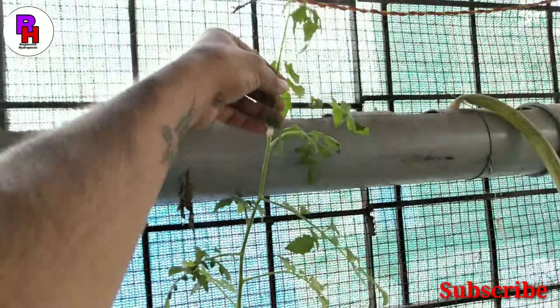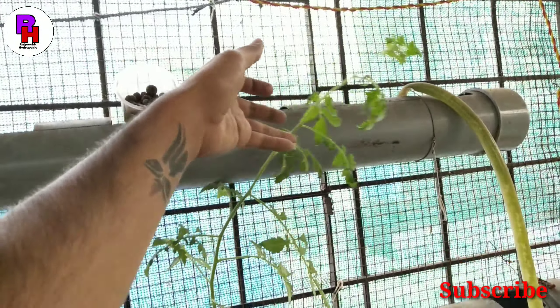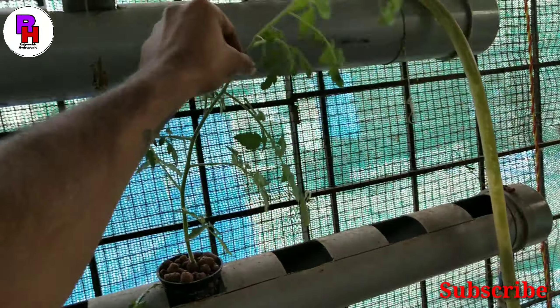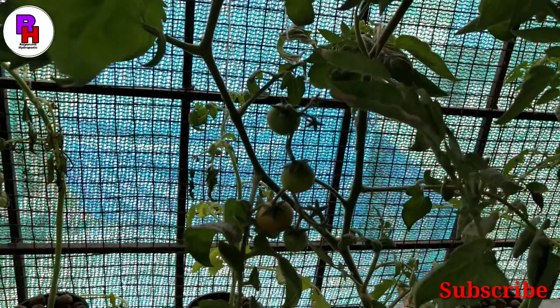The cherry tomatoes — I have put 1-2 cherry tomatoes, so this is the progress.